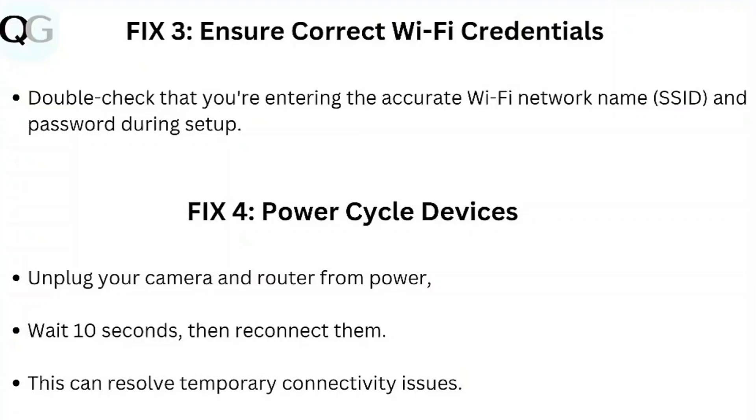Step 3: Ensure correct Wi-Fi credentials. Double-check that you're entering the accurate Wi-Fi network name and password during setup. Step 4: Power cycle devices. Unplug your camera and router from power, wait 10 seconds, then reconnect them. This can resolve temporary connectivity issues.